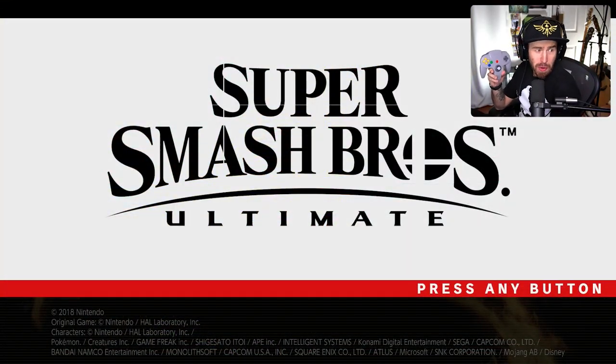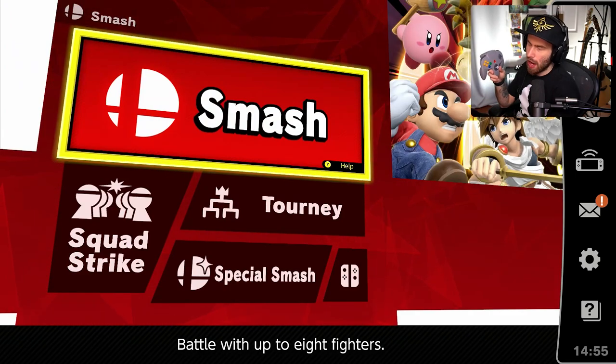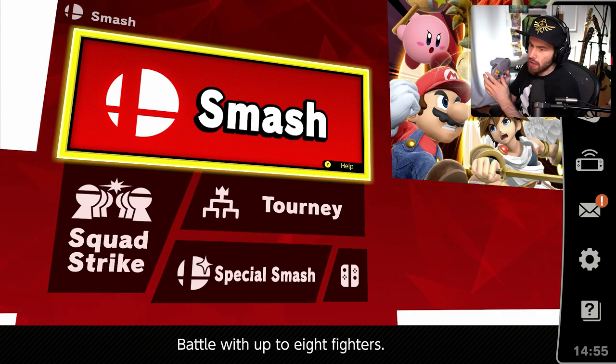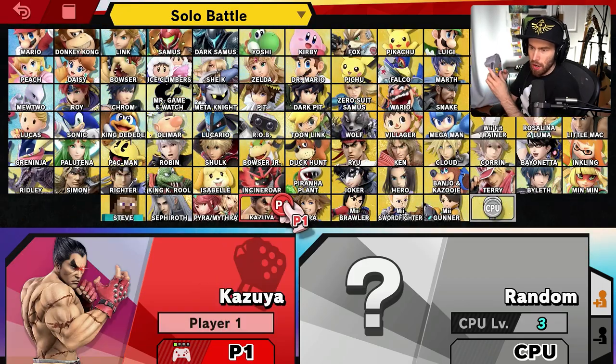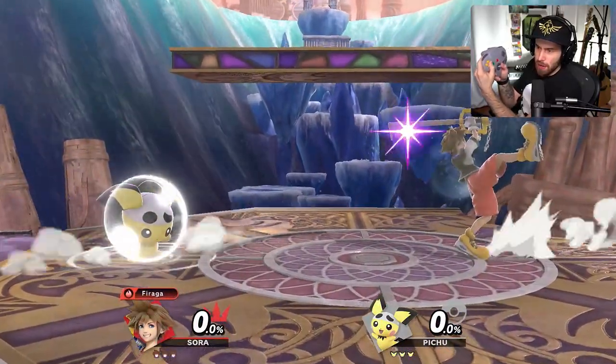Super Smash Bros Ultimate with the N64 controller - let's see how this thing plays. It's probably going to be easy because we've got the C buttons here, and we've got A and B, and we've got the L and R. So I would assume we're going to be able to pull this off quite easily. Everybody's been waiting for Sora for a long time, so let's play with Sora. Here we go, let's see how we do.